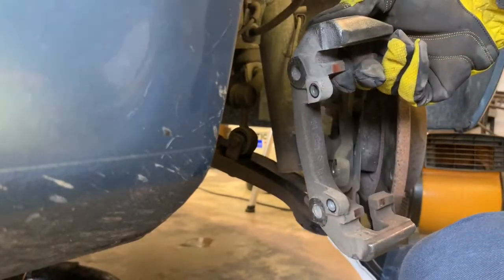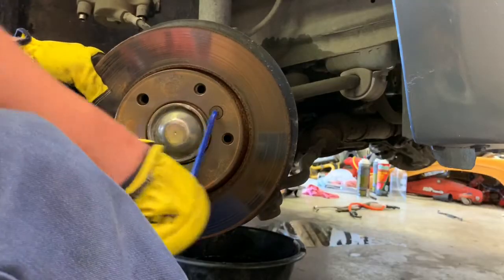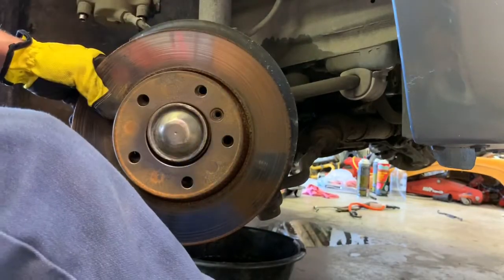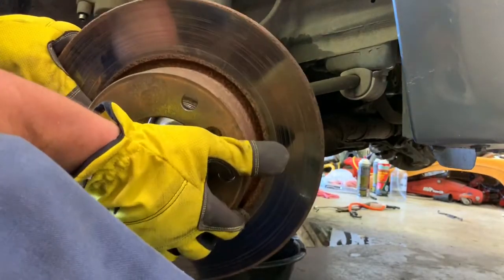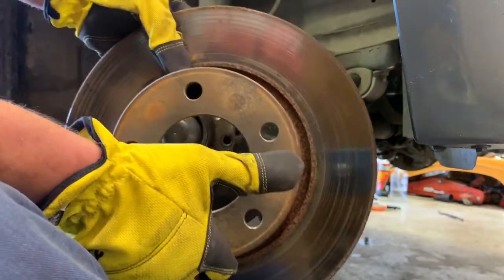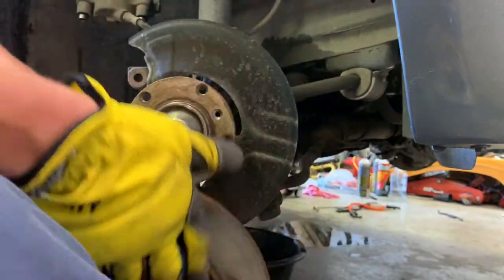There's our caliper bracket removed. We'll go ahead and finish taking out this 6mm bolt. Now there's our old rotor - rusty, crusty, nasty old rotor. We'll set that aside.